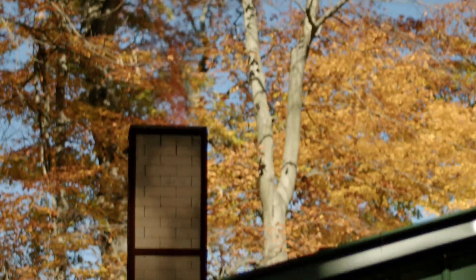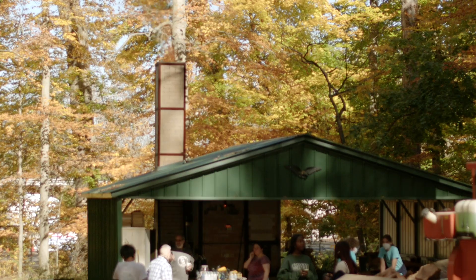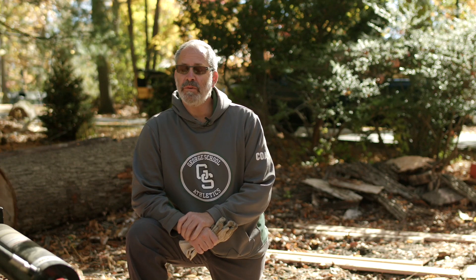Thank you for joining us. My name is Amidio Salamone, and I run the ceramics program at George School. I'm a ceramic artist and a metal sculptor, and I've been doing this since 1984.